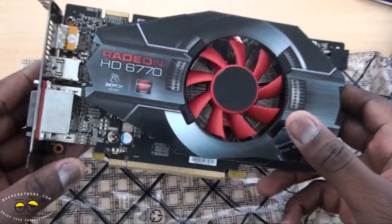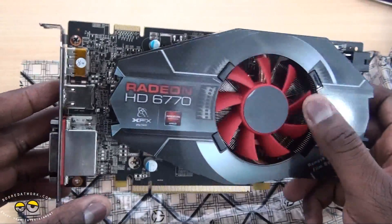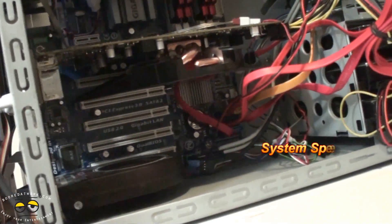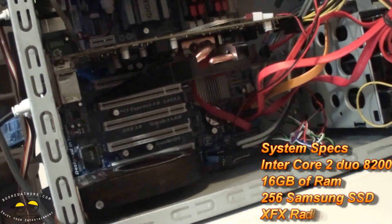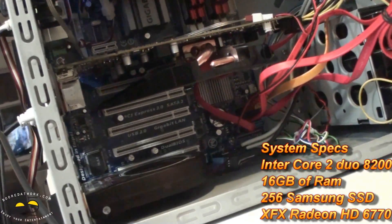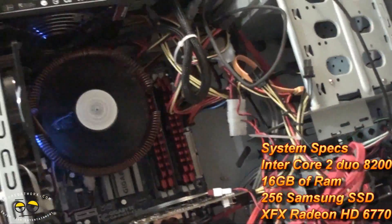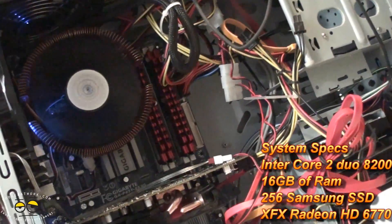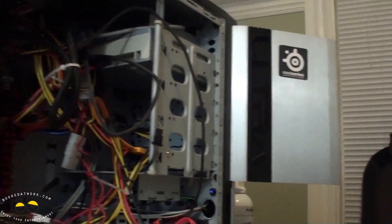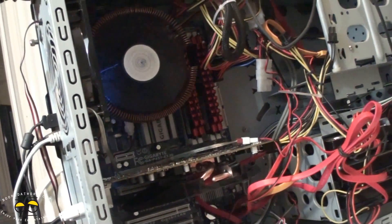We're going to plug it in. We'll do a test and see if we can hook up three monitors to this, if I can get three monitors anyway. I have my Radeon HD 6770 connected — it's the XFX, of course. I'm going to show you some gameplay from Arkham Asylum, which I have on the system. Just to show you my rig: it's running an Intel Core i5-2200 processor chip, 16 gigs of RAM, a Samsung SSD, and about four terabytes of storage. It's a bit messy because I just opened it up.